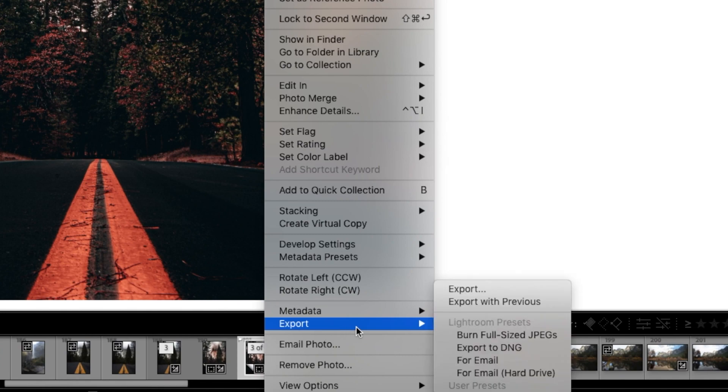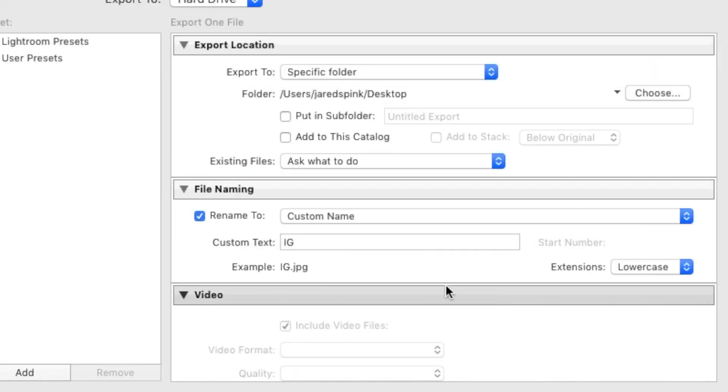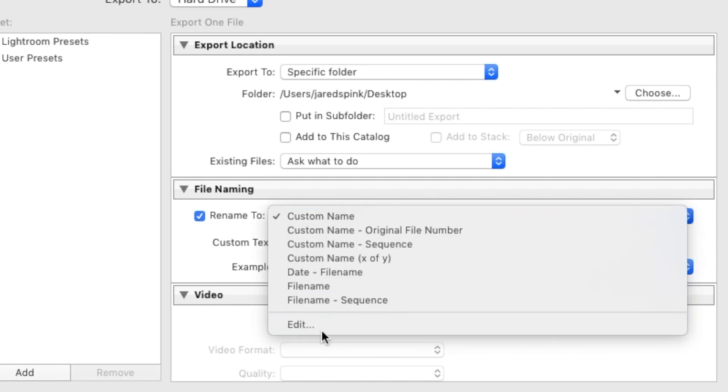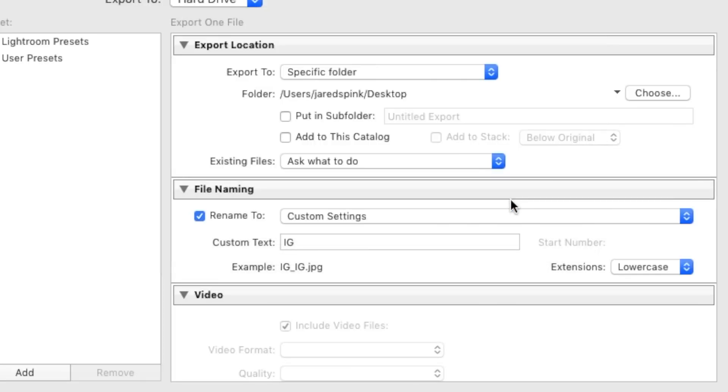Now that you're done with the edit and have cropped it for Instagram, right-click and hit Export. Choose your destination — I'll use desktop for this example. Next, choose a custom name: hit Custom Name, and if you're exporting multiple photos for Instagram, hit Edit and add an underscore IG at the end. That way when they export you know exactly what they're for. Hit Done and scroll down.